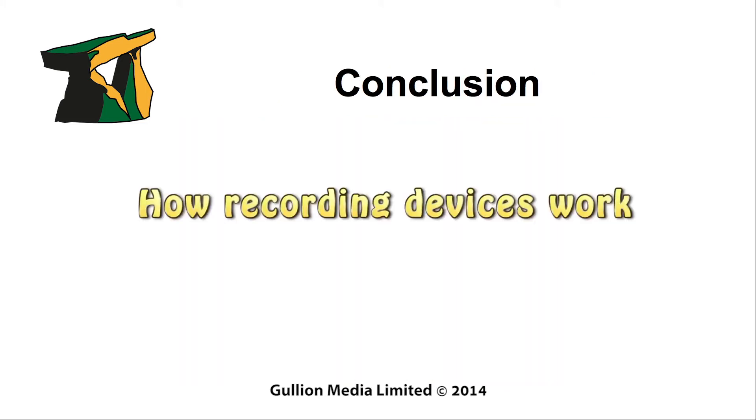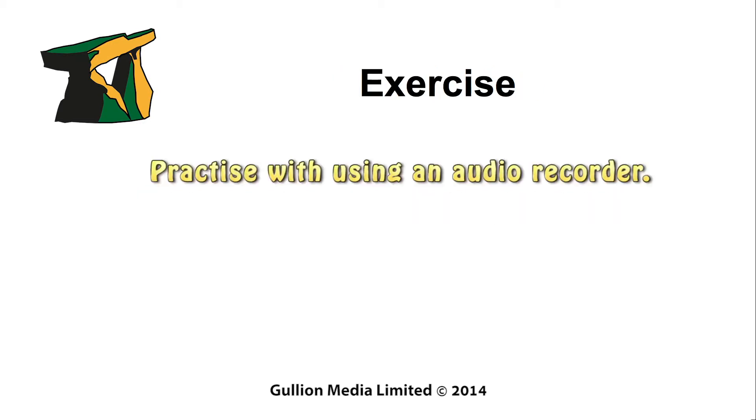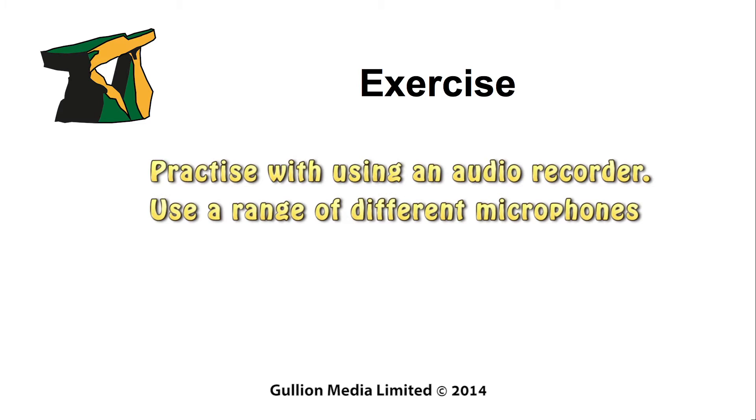In this session, we have looked at how recording devices work. For this exercise, I would encourage you to practice as much as possible with your chosen recording device. The more you understand how to use it, the more confident you will be in competently using the recorder. It is important to use a range of microphones to learn how each one has its own particular characteristics in recording audio.